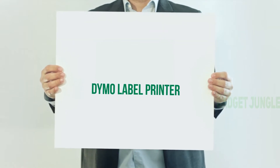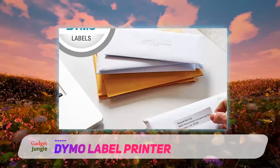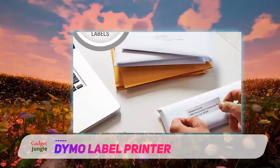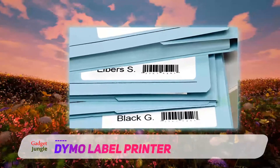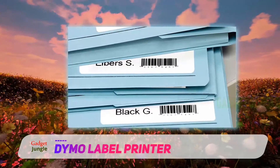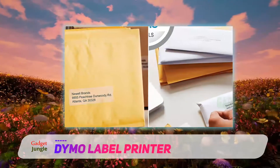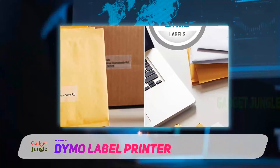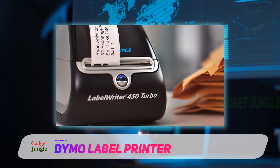Dymo Label Printer. Sometimes what you need is speed, especially if you have a long list of address labels to print off for mailing out mass marketing schemes. If this is what you need to accomplish, then you might want to consider the Label Writer 450 from Dymo. This label maker can spit out up to 71 labels per minute — that's incredible speed and can save you a lot of time on the job. For this reason alone, we consider this one of the best label makers for high volume printing.